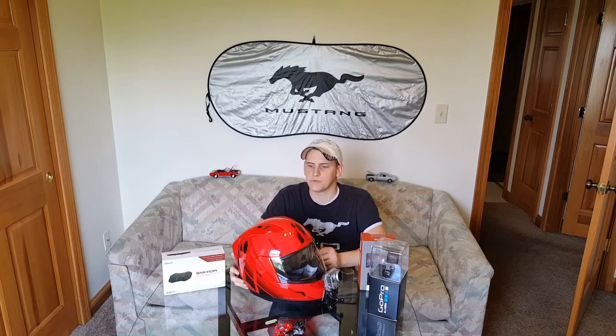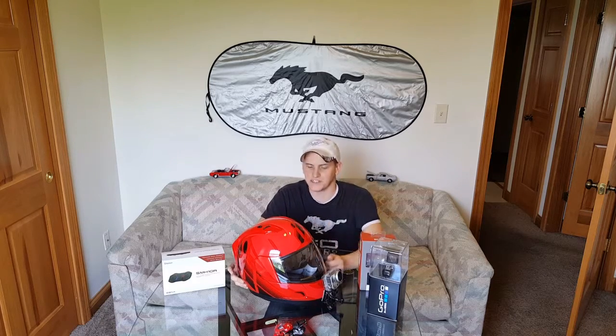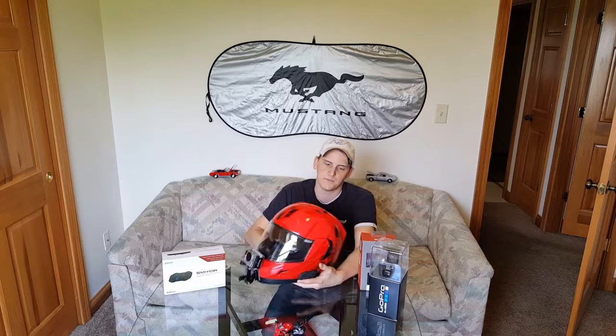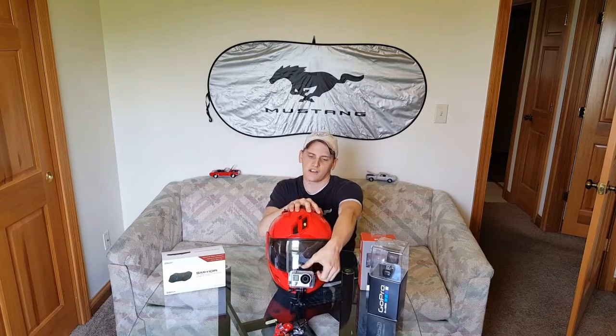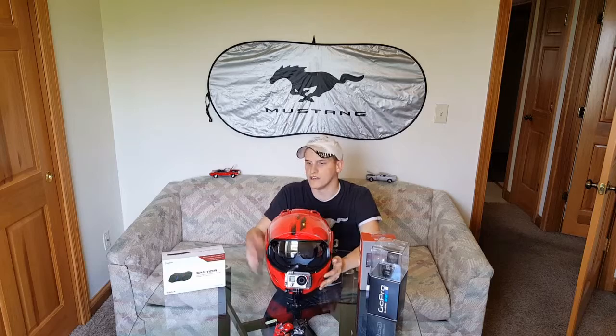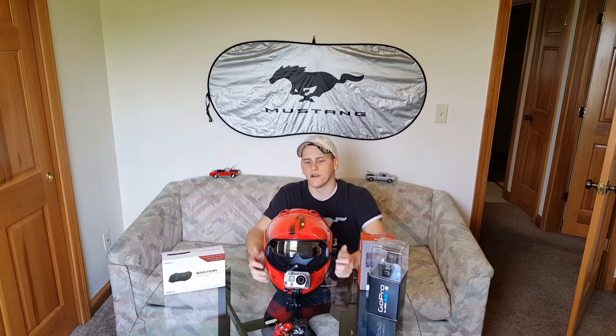I went with the Icon Alliance GT — this is the red and black edition, as you can see. I felt this was probably the best helmet available. It's a new helmet that just recently released by Icon, and it's basically an updated version of the other Icon Alliance helmet. It does have a lock pro shield, so it locks well — you don't have to worry about the windscreen flipping up at high speeds. It also has a built-in sun visor.